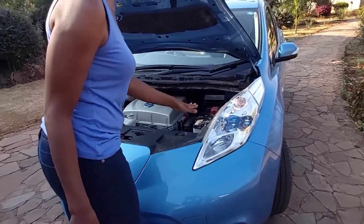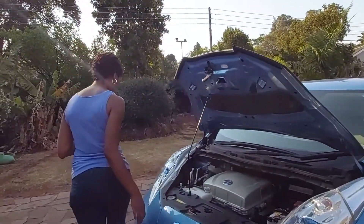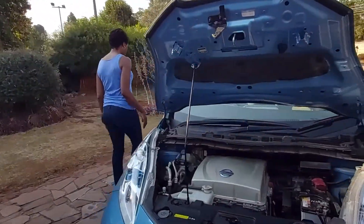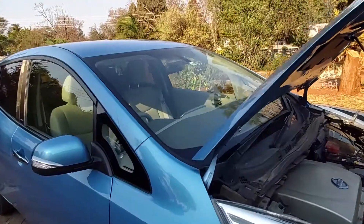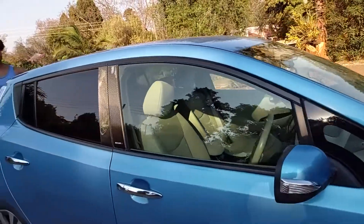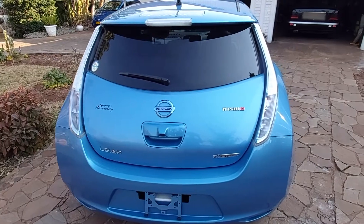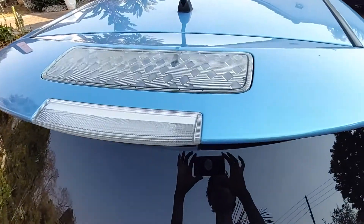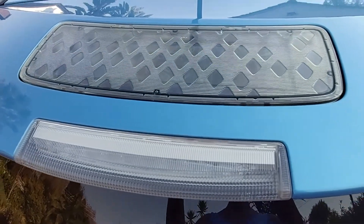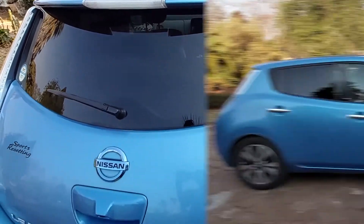What I love about this car is that at the back there's a small solar panel. Come around to the back with me — there it is. That solar panel helps to charge the 12-volt battery I showed you.